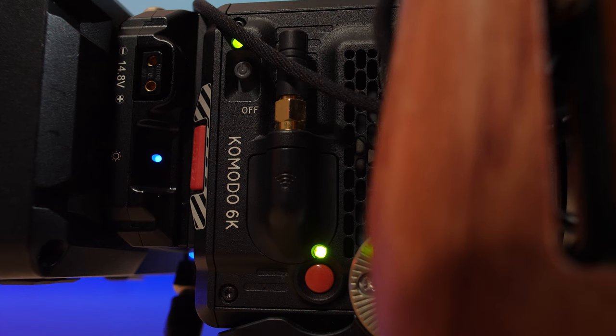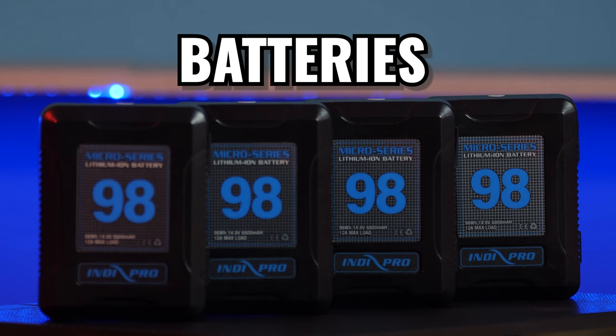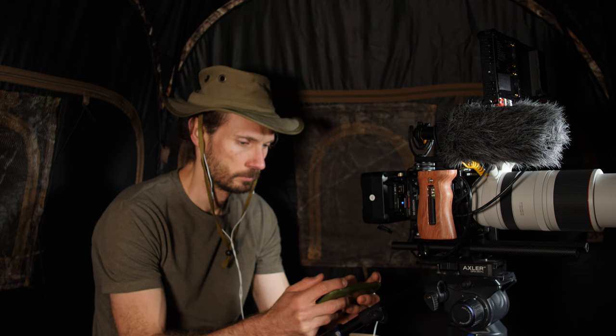This allows me to power my RED Komodo, my 7-inch Portkeys monitor, and any other camera accessory that requires power. One of my concerns when buying the RED Komodo was that RED cameras are notoriously known for consuming high amounts of power and requiring big batteries. The RED Komodo is quite the opposite — it's an extremely efficient cinema camera with very reasonable run time between battery charges. Either way I want to play it safe, especially when I spend most of my time in the field waiting for animals or specific behavior, as sitting for hours rolling can eat through quite a few batteries.